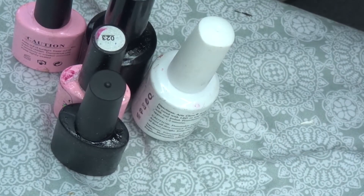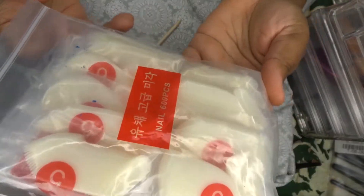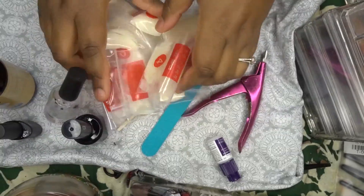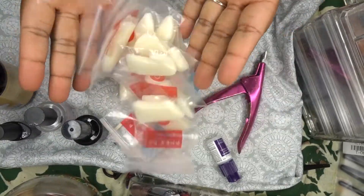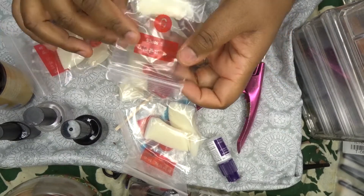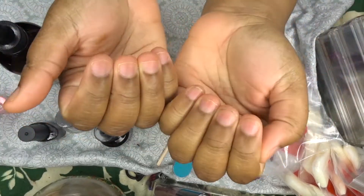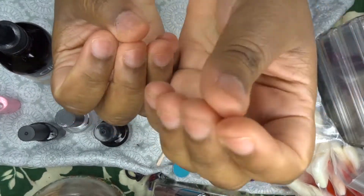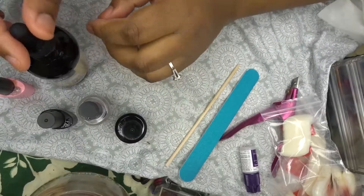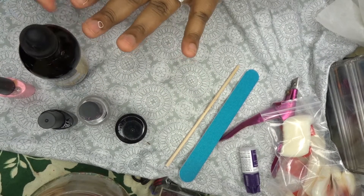I'm using gel nail polish, which of course you need a UV light with. These are the press-on nails I picked up from Amazon — they have different sizes and they're really good. Now I'm going to start off by putting my argan oil on my fingers and just rub it in to soften my cuticles.